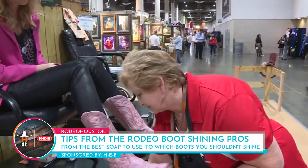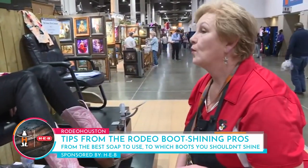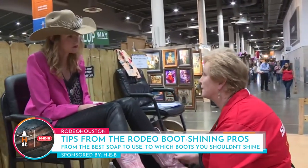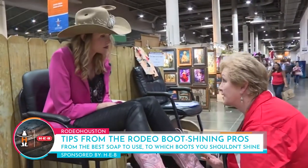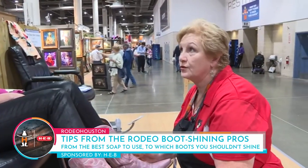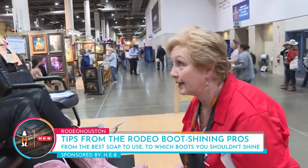Is there a limit? Is there a type of boot that you just can't touch? Well, like Nubuck — we can saddle soap them, condition them, brush them. You don't polish Nubuck. And for suede, you use a specific cleaner on the suede.